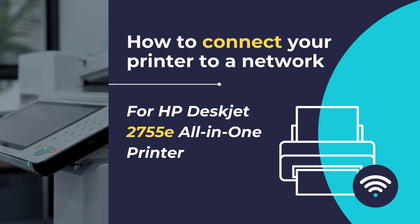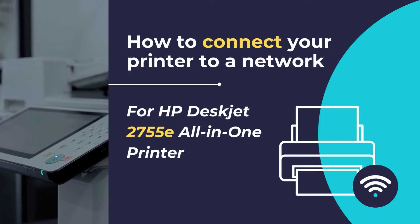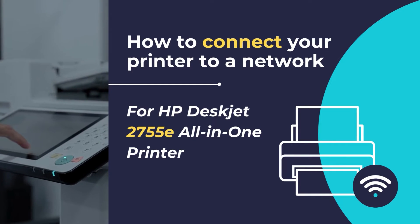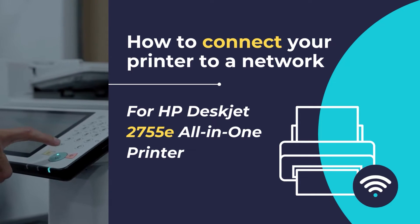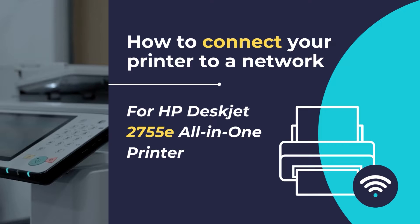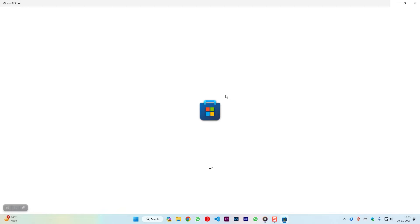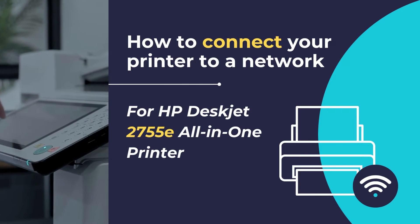In this video, we will show you how to set up and connect your HP DeskJet 2755E all-in-one printer to a new network in easy step-by-step methods. Connecting your HP printer to a new network allows for convenient and wireless printing from various devices. The HP Smart App simplifies this process, providing an easy-to-follow interface for configuring your printer's connection settings.